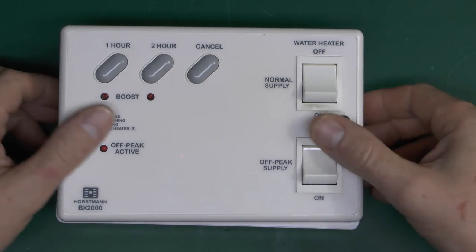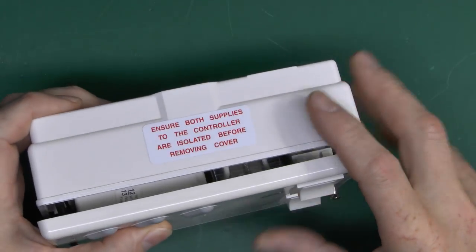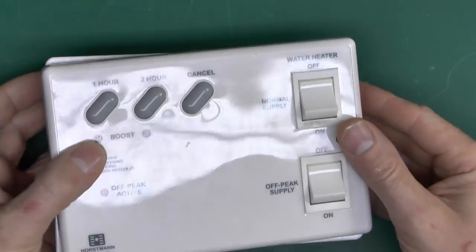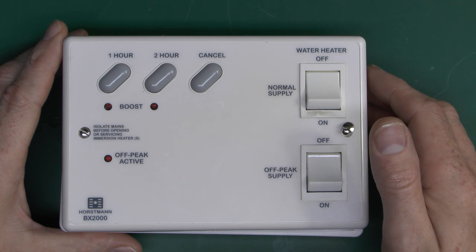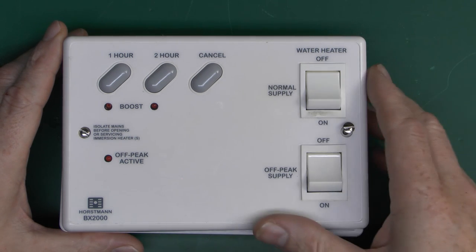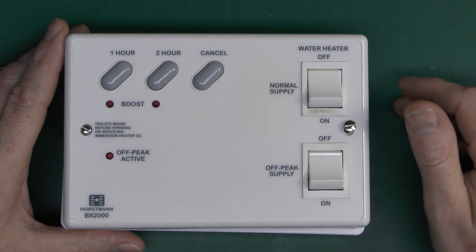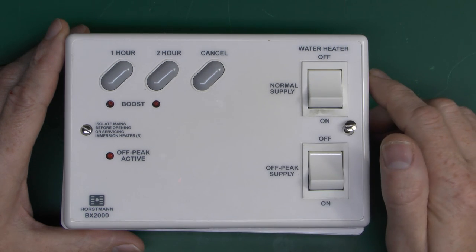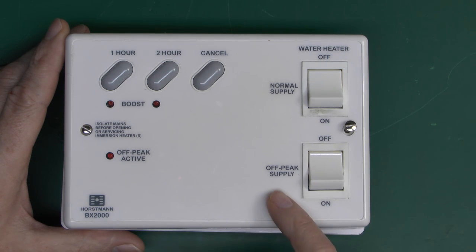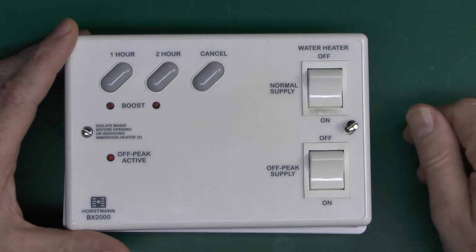This is the front of the thing - it's quite a large sized item. This back piece is actually new, it's the one that came in the box with the new one. I've just changed the front plate for reasons we'll see in a moment. Essentially how this works is that it connects to an immersion heater to heat up the water in your hot water cylinder. It's used in a property that only has electricity - no gas or oil - and it has two supplies that come in: the normal supply which is basically on permanently, and the off-peak supply which is only active certain times of the night, with two switches to turn those on.